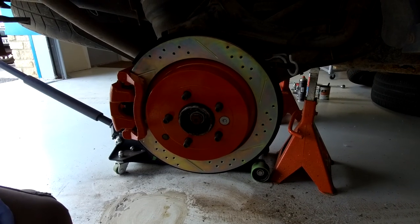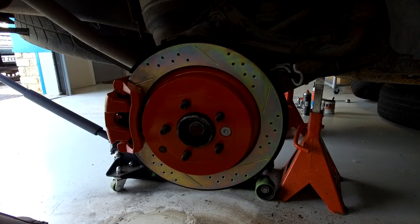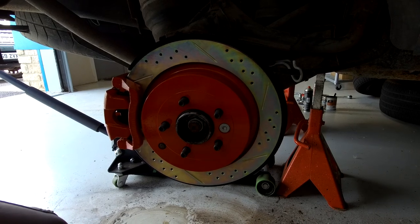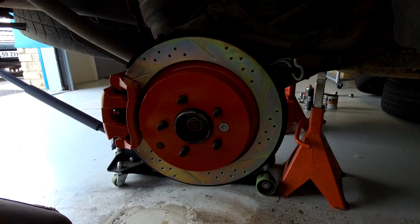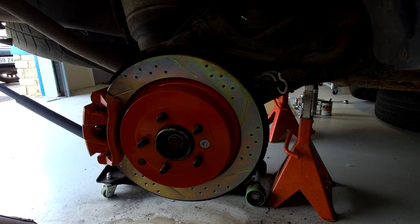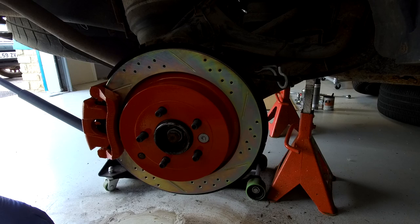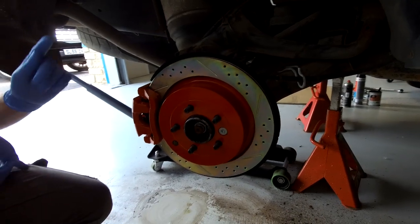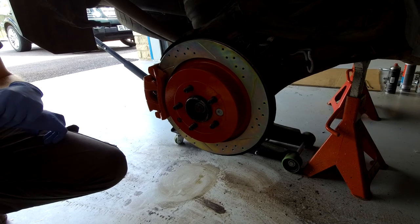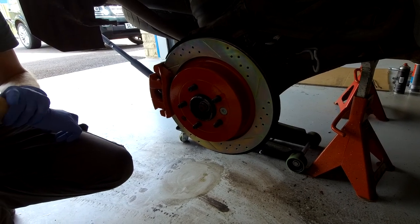We're going to show you how to fit this lovely brake upgrade on the Land Rover Discovery 3. Most people in the UK and Europe have the diesel Discovery 3, but they saved the super lush big diameter brakes for the petrol Discovery 3. We're going to show you how to fit the Discovery 3 petrol rear brakes onto the diesel car.